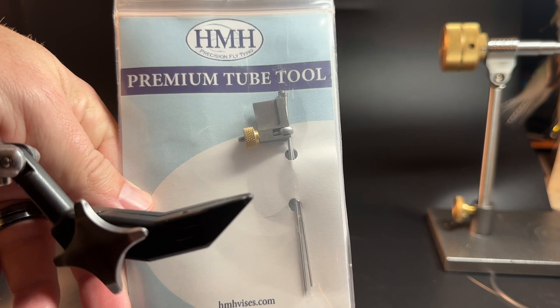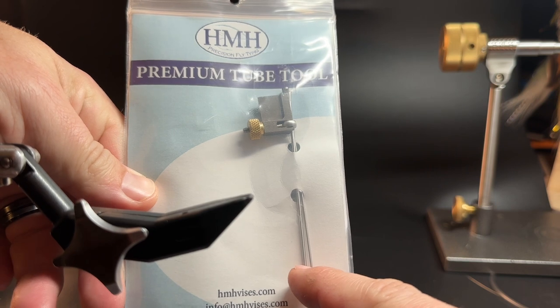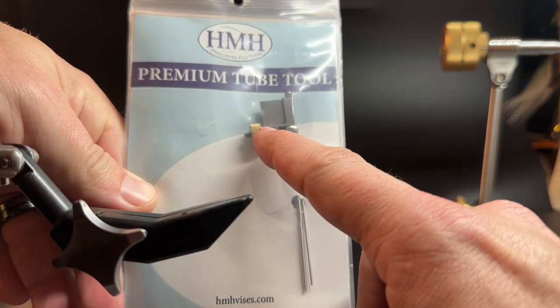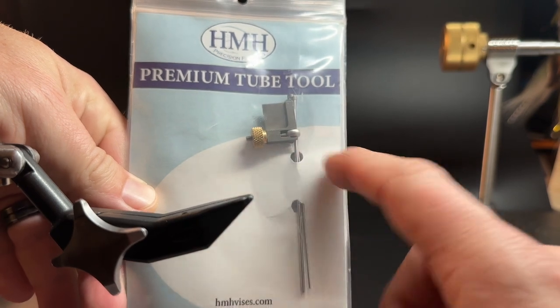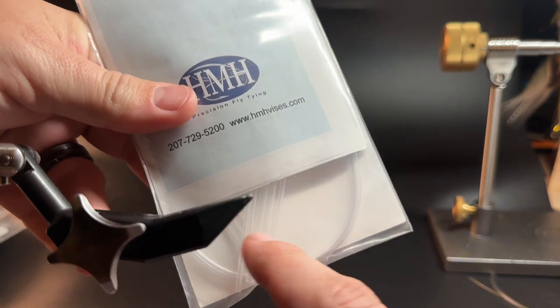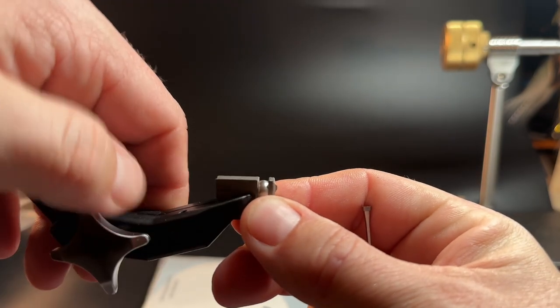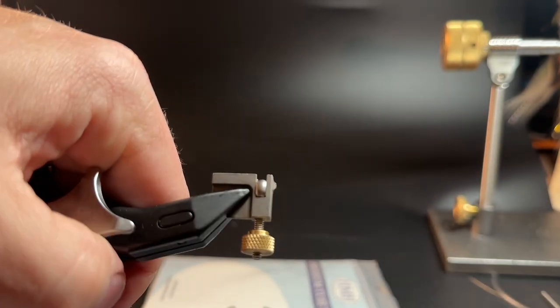HMH provides cones as well. They have three different colors — brass, chrome, and black — and they come in large, medium, small, and micro sizes. As I showed you previously, this is your premium tool. It comes with two mandrils and your standard vise adapter, and on the back you have plenty of tubes and junction tubing to play with. All you have to do is install this into your vise just like this and tie it down — now you're secured.